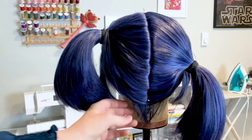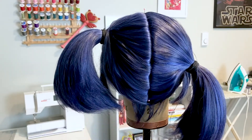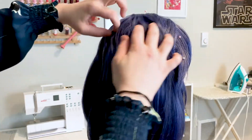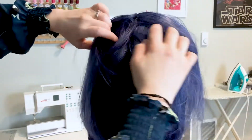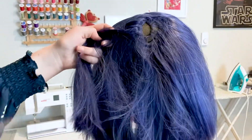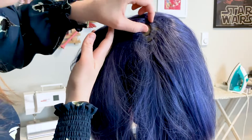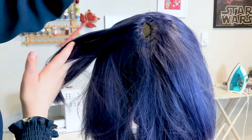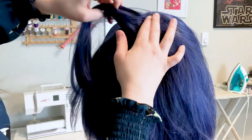The baby hairs on the Chibi are wispy and cute, just like real baby hair. Looking underneath the hairs of the Chibi, you'll notice all the hairs are the same length, which creates very thick ponytails. Arda Wigs is well known for their natural color blends — even on a color like dark blue, there are a multitude of different colors in this wig, and this blend creates a very natural look.